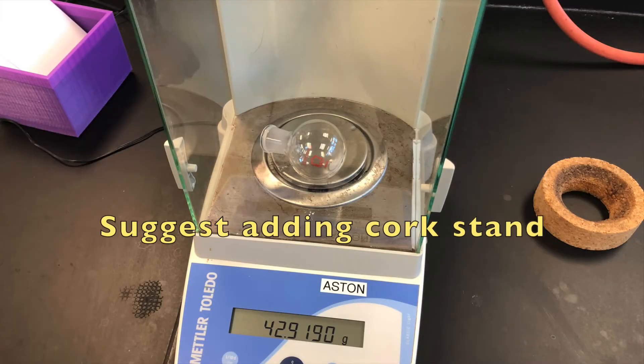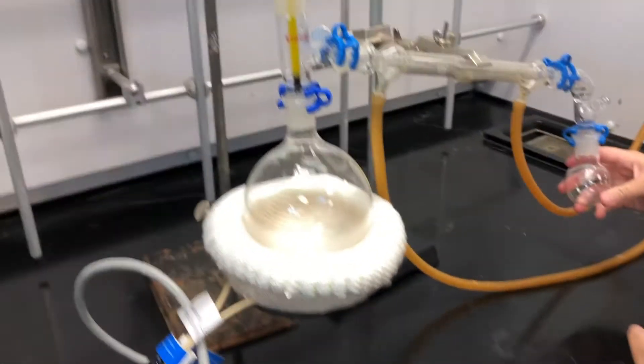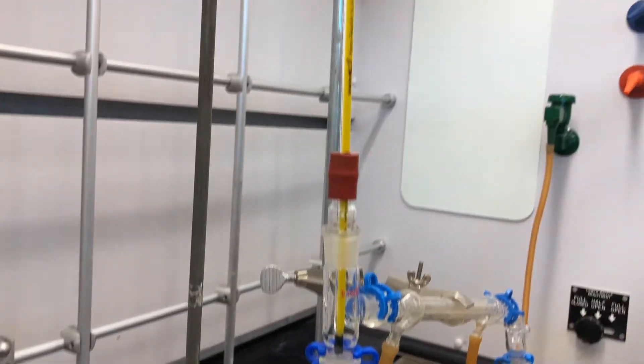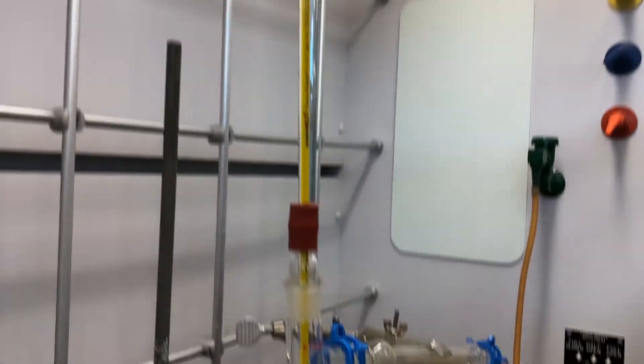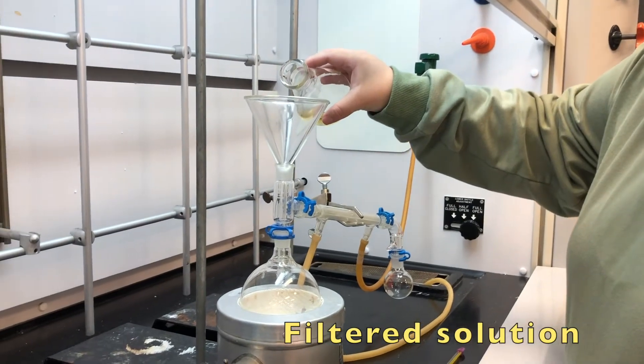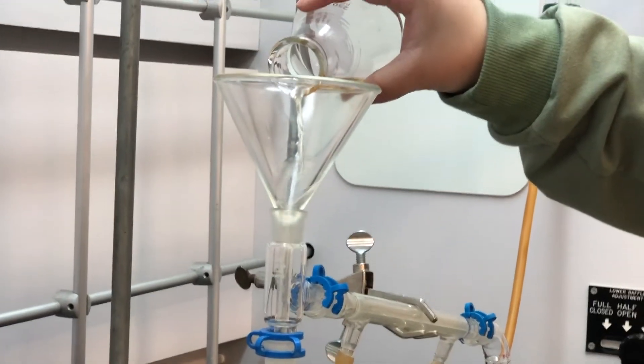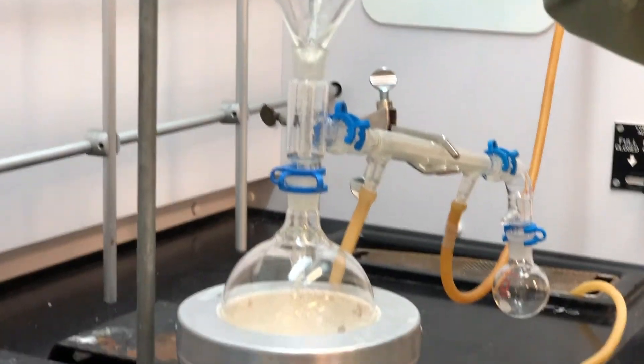Before setting up your distillation, weigh your tiny round bottom flask. To set up your distillation, obtain 4 keck clamps. Connect the bottom of the distillation adapter to the round bottom flask and the right side to the condensing column. To the right of the condensing column, clamp it to the vacuum adapter leading to the tiny round bottom flask. Before placing the thermometer adapter on top, place the filtered solution into the round bottom flask using a glass funnel.